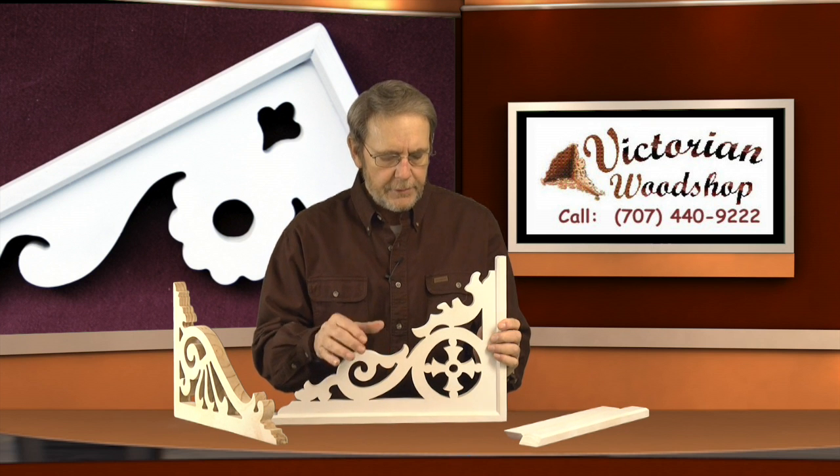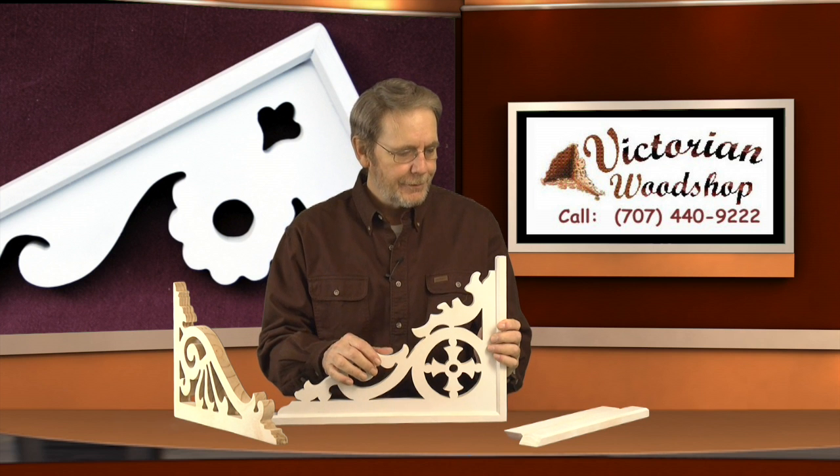I cut them at one and three-quarter inches wide so that it just matches the standard one-inch bracket perfectly. It's a way to take a standard bracket and give yourself a little more presence on that post you're trying to dress up.